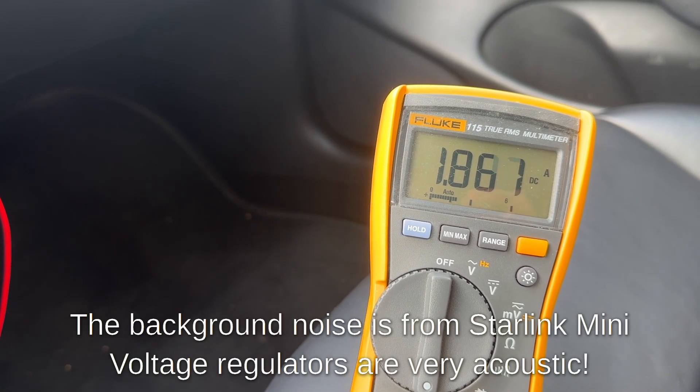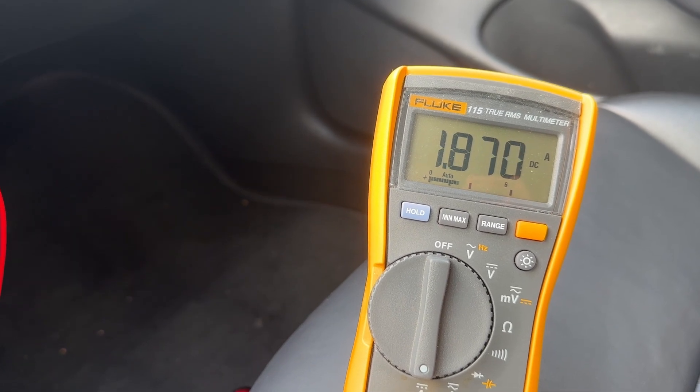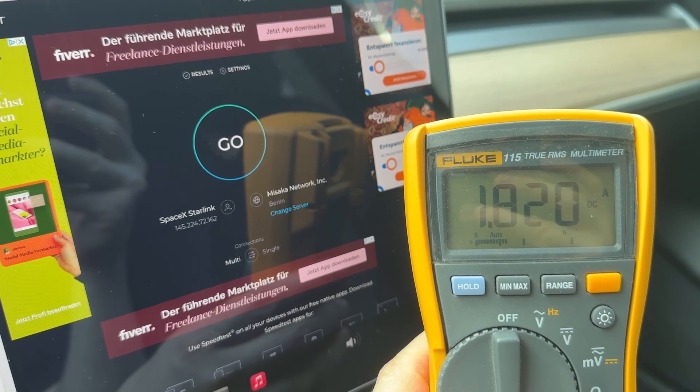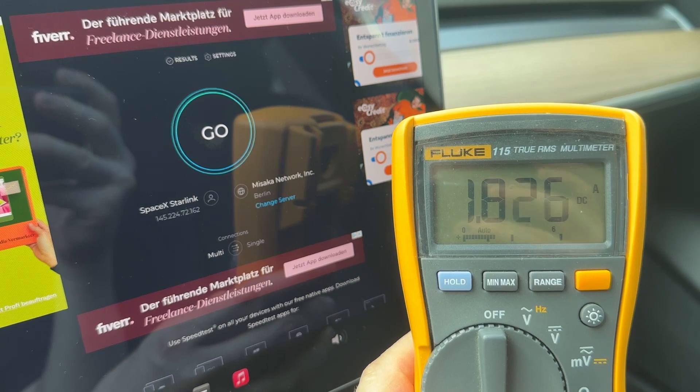Starlink Mini should be already online. Let's measure power consumption during active data transfer. The Starlink Mini is online and here is the consumption with minimal data traffic.